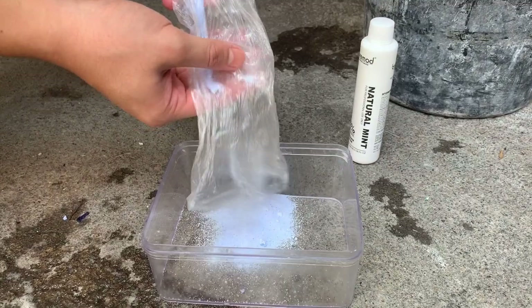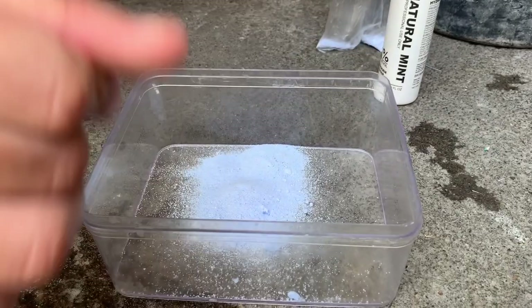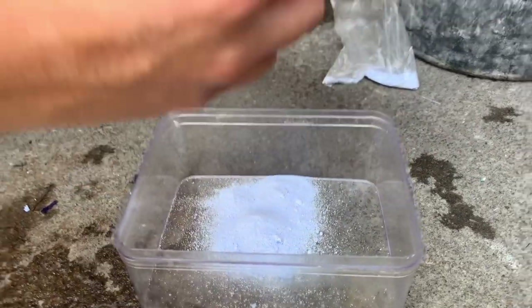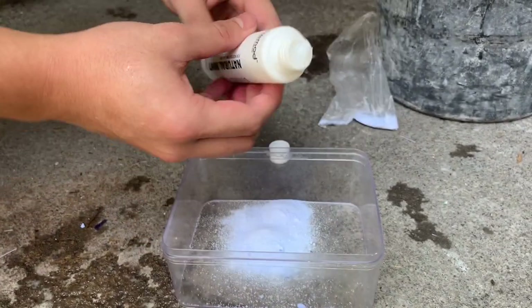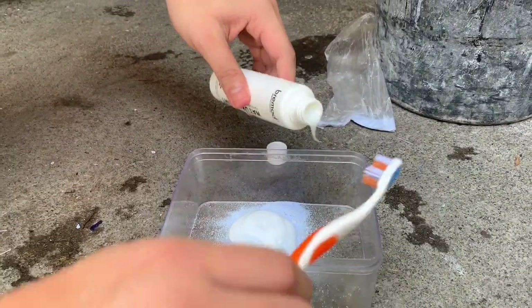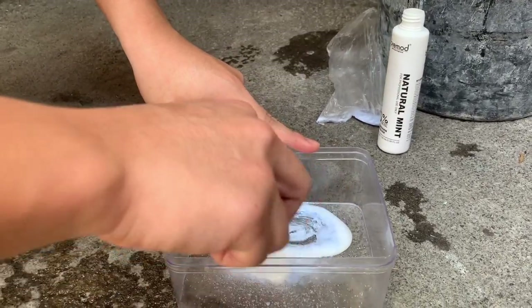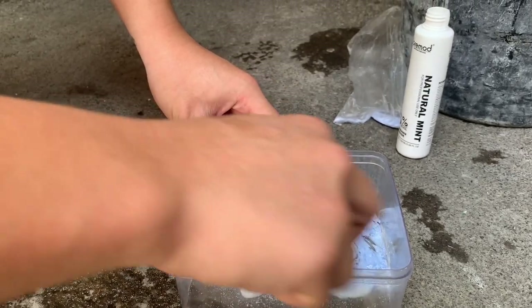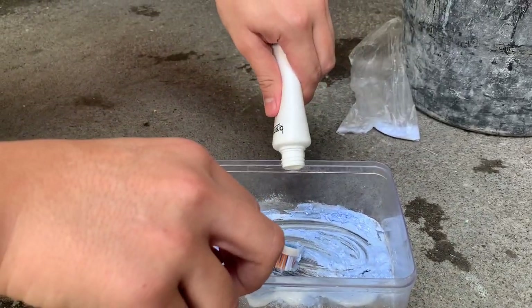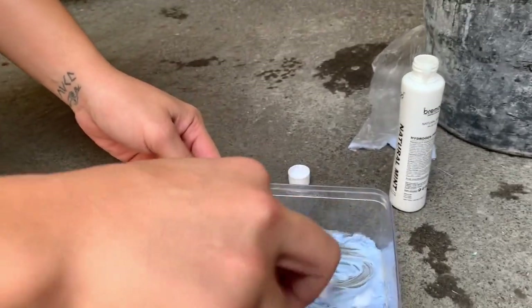So we have our bleach powder — we'll just put it in a container, not gonna use all of it yet. Then you just want to mix that with pure hydrogen peroxide. It's kind of like a lotion. Just like that. Get your toothbrush. I think that's enough — just mix it together. I think I may have used too much bleach, but no problemo — very own sole sauce.